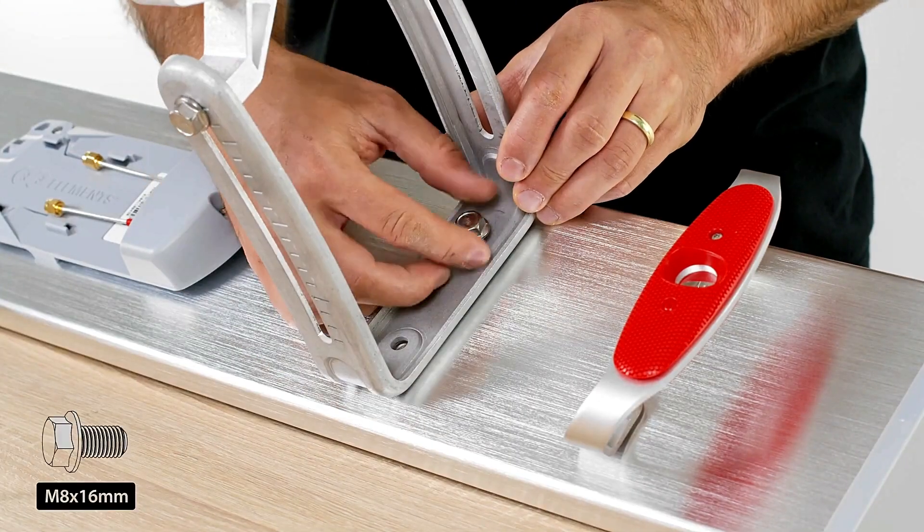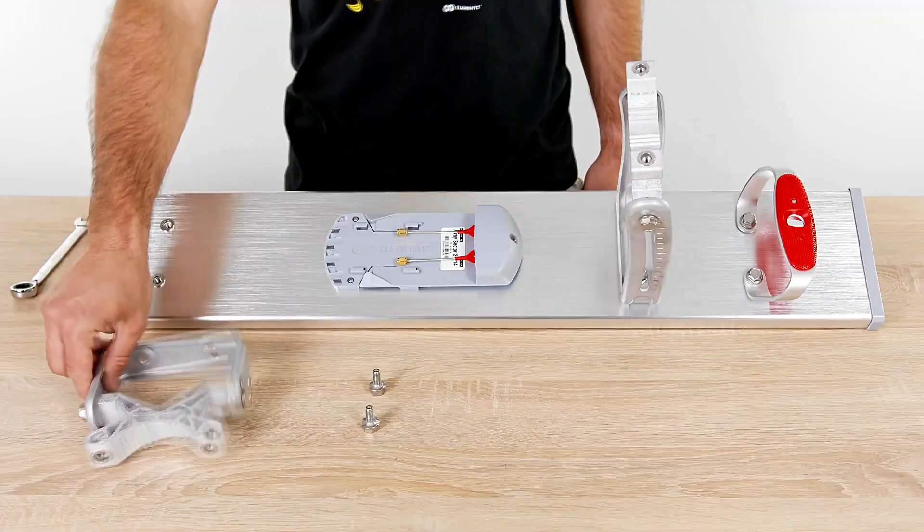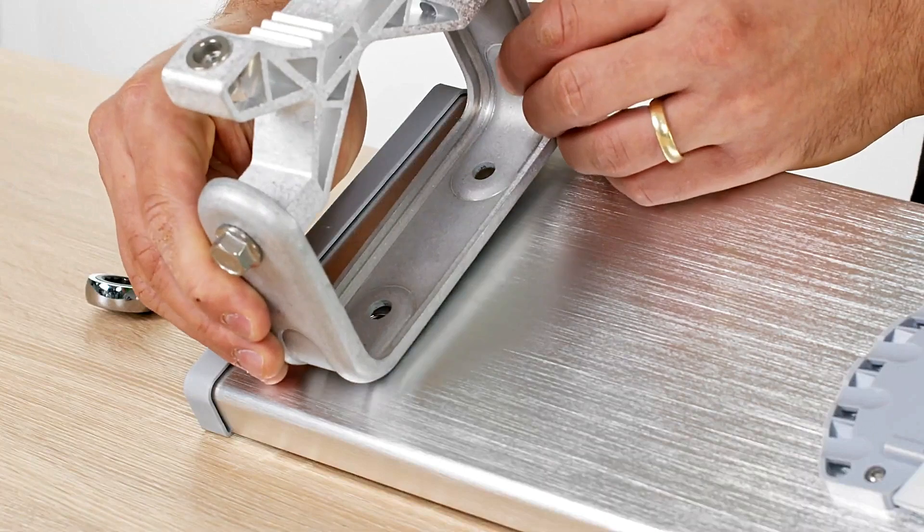The new Array Sector is a superior patch array antenna optimized for excellent performance in sectorial coverage and dense cluster applications.